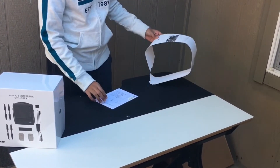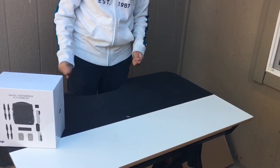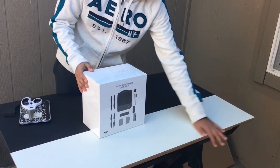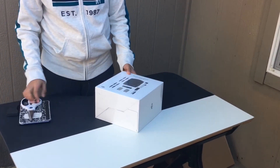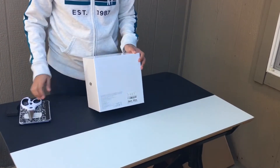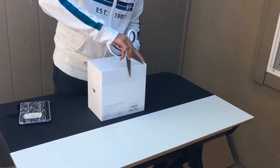I've put the Mavic 2 Enterprise to charge the first battery, so I'm not really going to need this right now. And now we're going to open the Fly More kit, which comes as an option or you could also buy it later. It's surrounded in plastic wrap, so it's pretty easy to unbox.